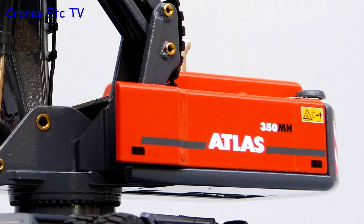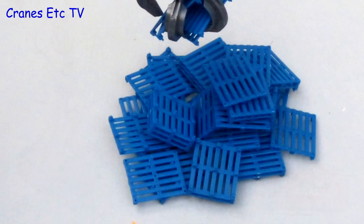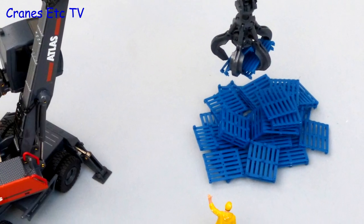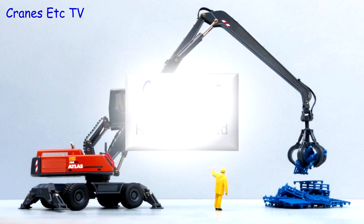Overall this is a nice material handling model from Conrad. There are some nice touches of detailing and the functionality is very good — it just would have been nicer if the grab had been removable. However it is an impressive looking model and it is highly recommended.